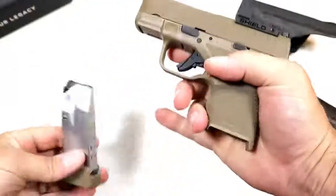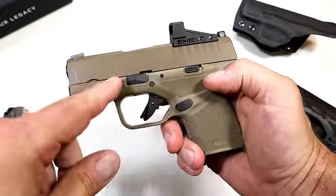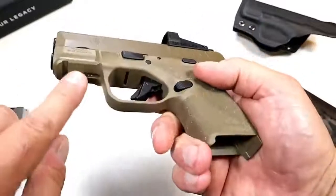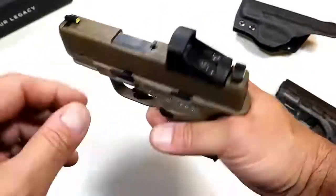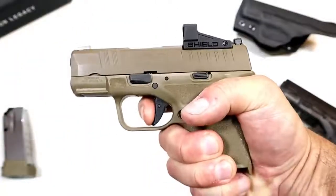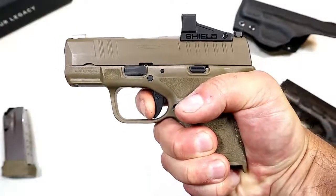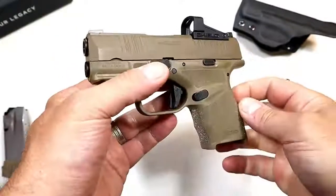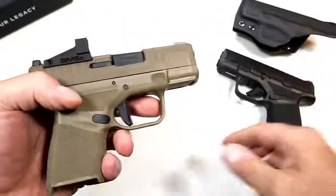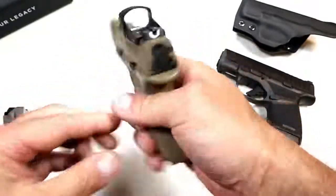Same trigger pull. I like this 13-round mag — you're carrying 14 rounds, which is pretty good for CCW. It does have the front serrations, the tritium dot, the three-inch barrel, the accessory rail, and a loaded chamber indicator. It's a five-pound trigger with a nice reset. It's an accurate little shooter for this subcompact gun — very pleased with it over the past seven or eight months.